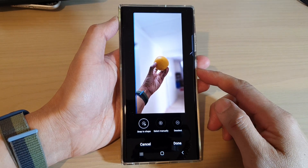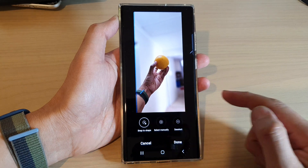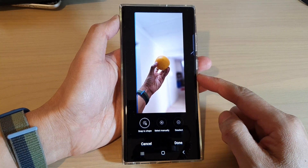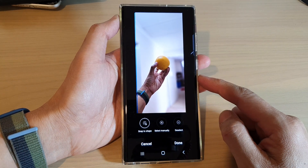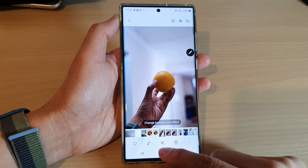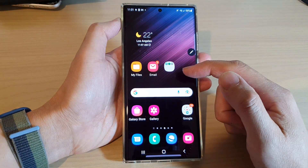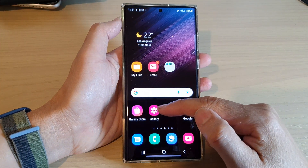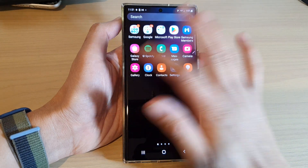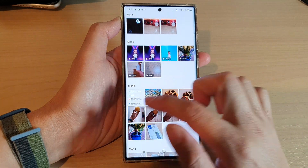In this video we're going to take a look at how you can use snap to shape crop in photo editor on the Samsung Galaxy S22 series. First, let's go back to the home screen by tapping on the home button at the bottom of the screen. Next, from the home screen or app screen, open up the gallery app.